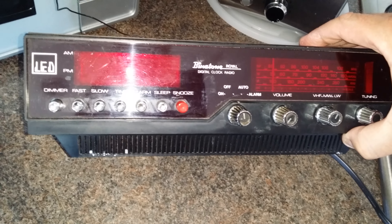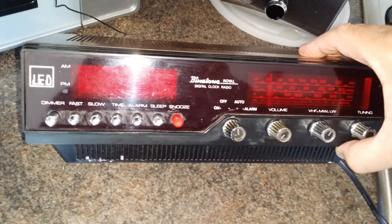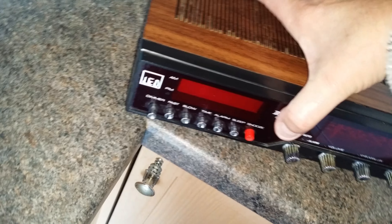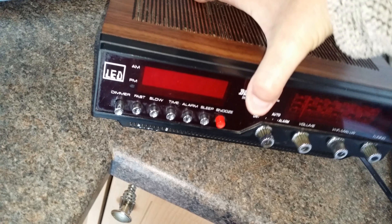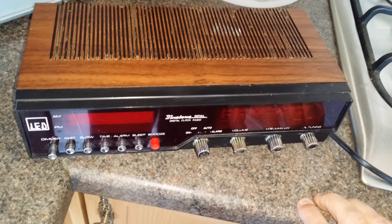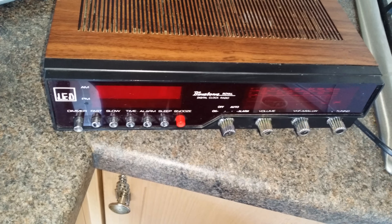So there you go — Binatone Royale. I'm sure they're out there working. I think I need to flog it again; I'm never going to use it again. This is the typical sort of thing that people used to have by their beds. Thanks for watching, bye!